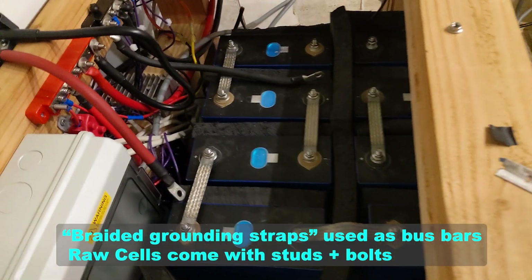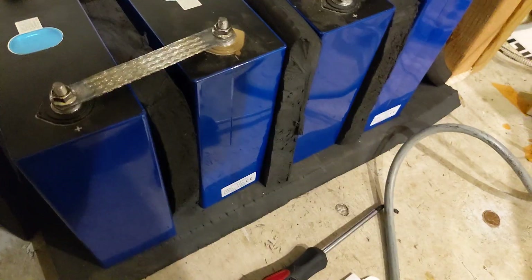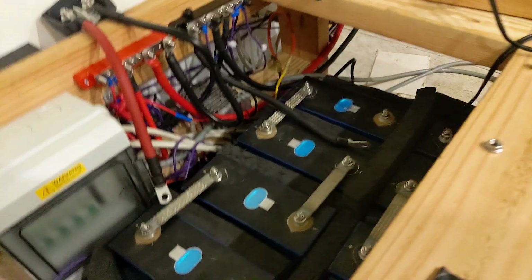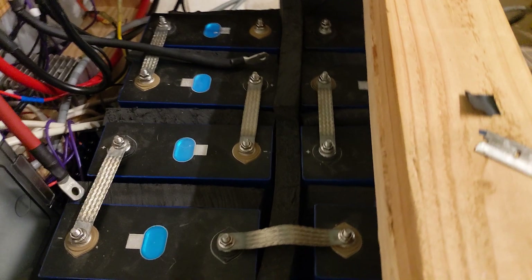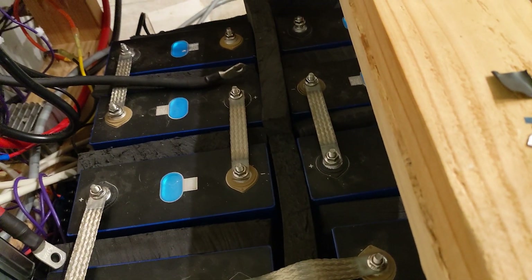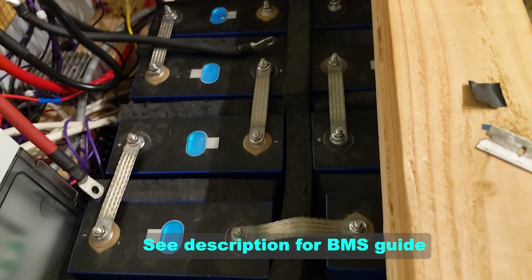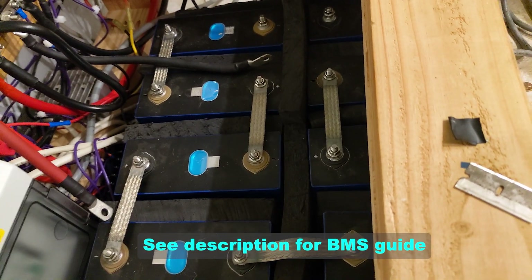This is what we're going to call it for tonight. We've got the battery pack laid out. All of the foam pieces have been cut. We'll need to build compression boards and get the rods going for that, but that's a later project. We also need to connect the BMS leads and get the BMS connected.